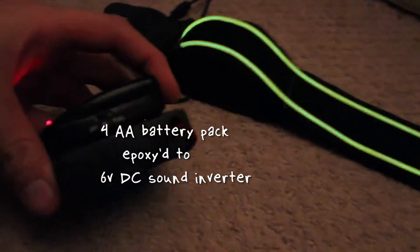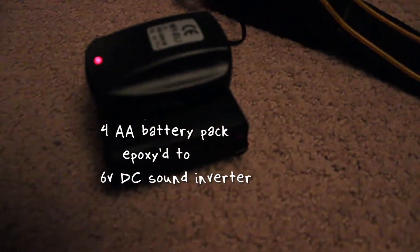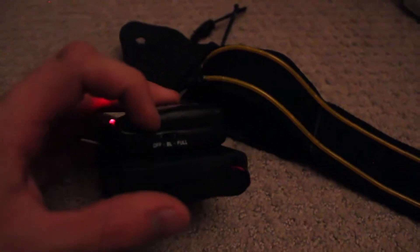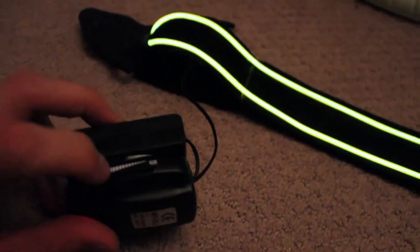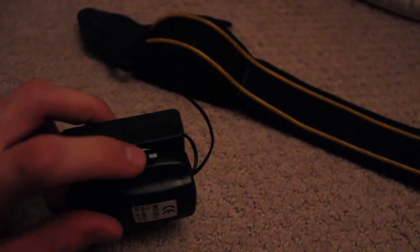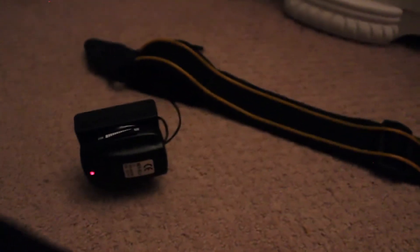It just recognizes sound. You can give it the option to just be always on like that, or to recognize sound. You can also adjust the sensitivity — see, it doesn't react at all, and now it's reacting because it's turned up really high.